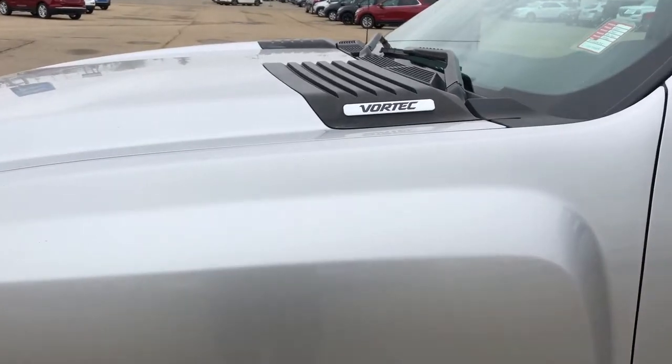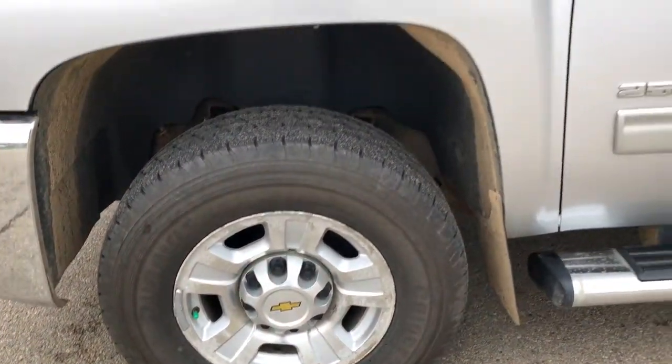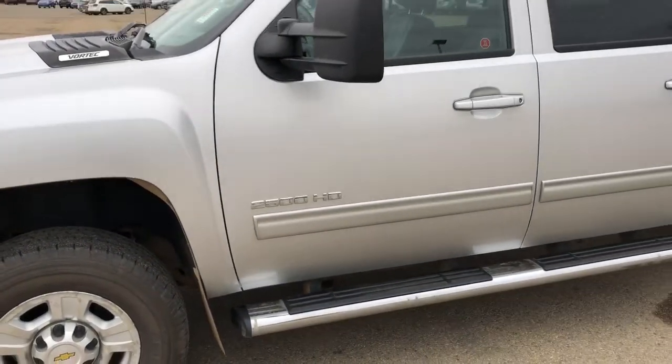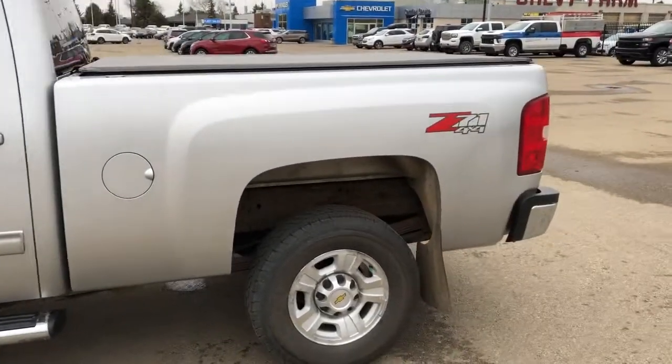Back on the exterior we have our Vortec engine badging, alloy rims with the Chevrolet badge center caps, 2500 HD badging and chrome running boards, rear privacy tint, and Z71 badging.